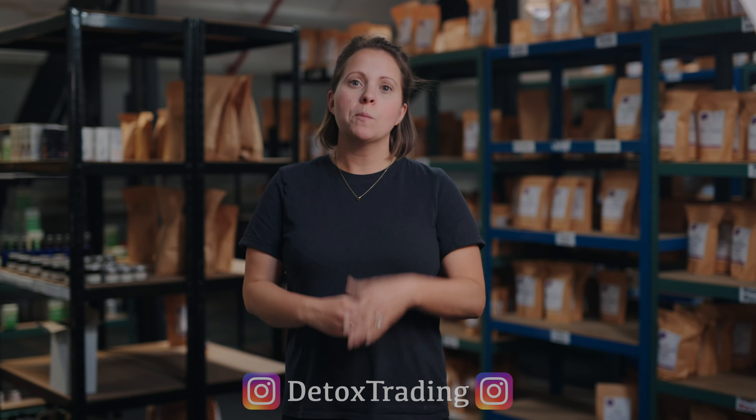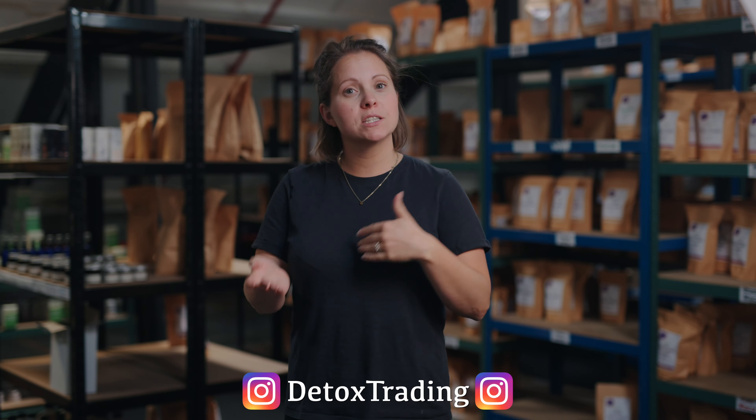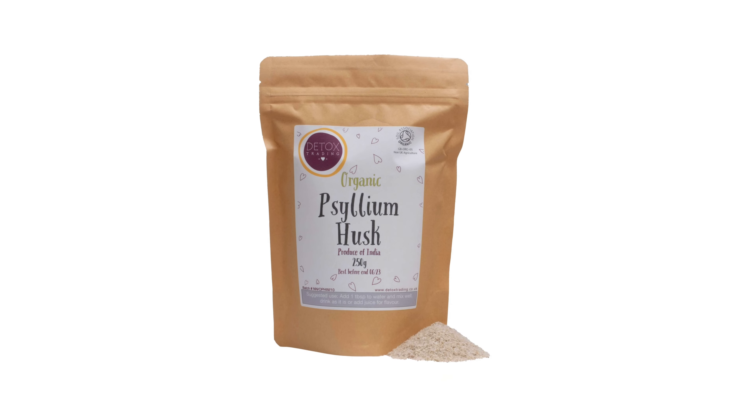Hello and welcome to Detox Bites with me Sophia. In this video I'm going to be talking to you about one of our original products that we've been stocking for an incredibly long time and have been using for a long time as well, which is psyllium husk and psyllium husk powder.